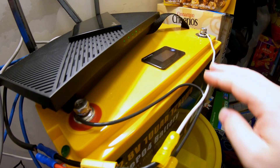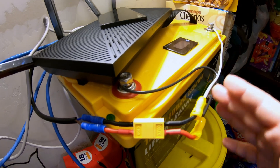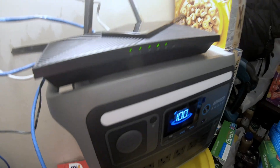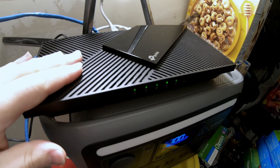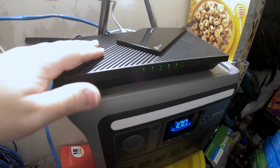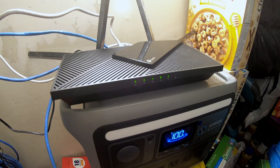It's extremely efficient — there's no conversion losses or anything. The DC power is just flowing straight out of the battery through the wires and into your router. Welcome to my storage slash utility closet. In today's video, I want to demonstrate two ways that you can power your wireless router either off-grid more efficiently or during a power outage.